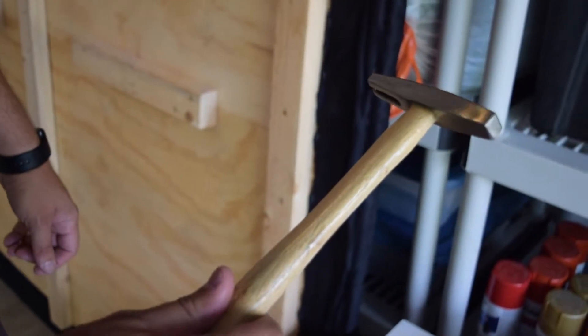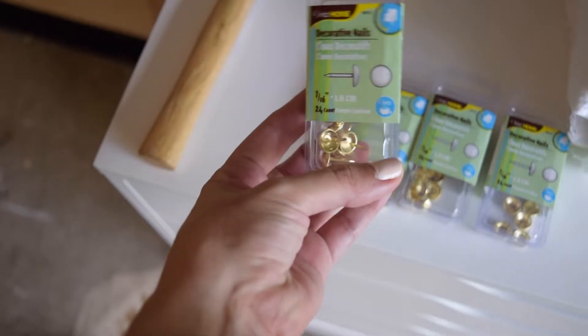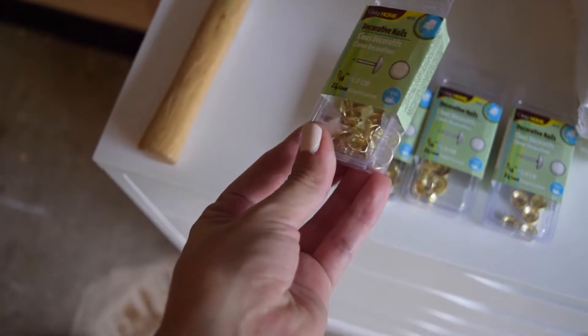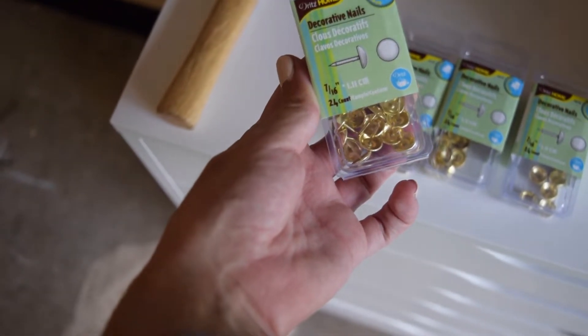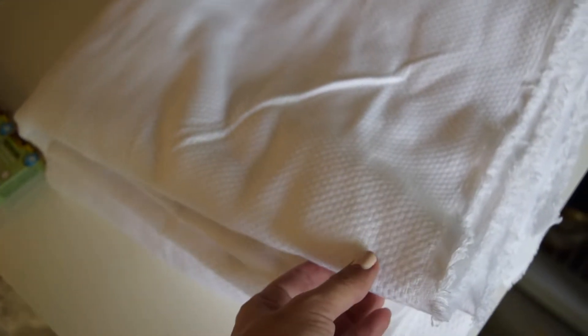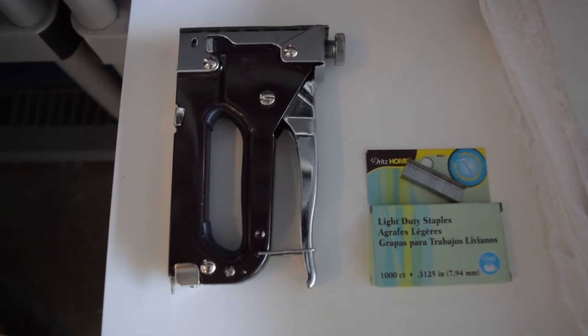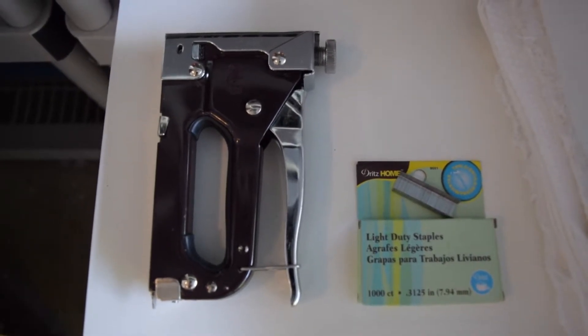Here are more supplies you'll need: a tack hammer with a nice flat head so it won't dent the tacks when you're hammering them in. You'll need these tacks - we got ours from Joann's, but you can get them online or at other craft stores. We got gold ones. This is the fabric we got, a woven fabric from Joann's - we got two strips cut at three yards and it's 54 inches wide, so we'll do two strips on the headboard. You'll also need a fabric stapler and staples, both sold at Joann Fabrics.